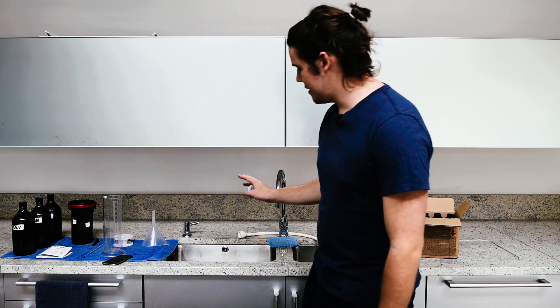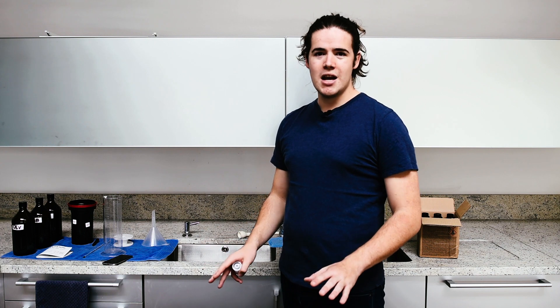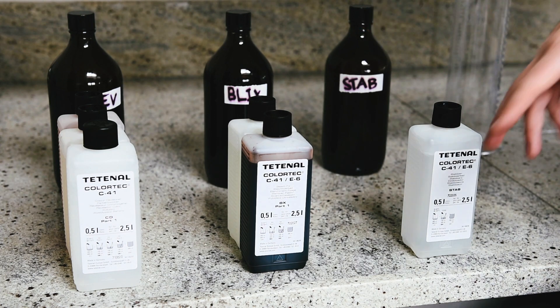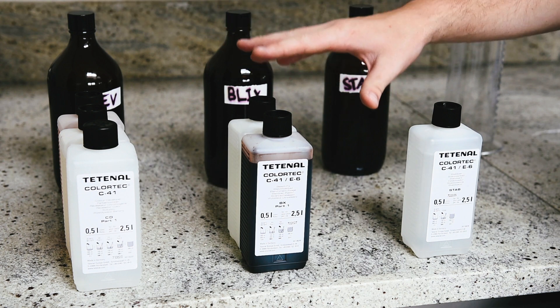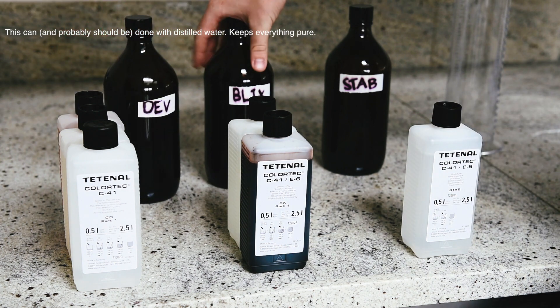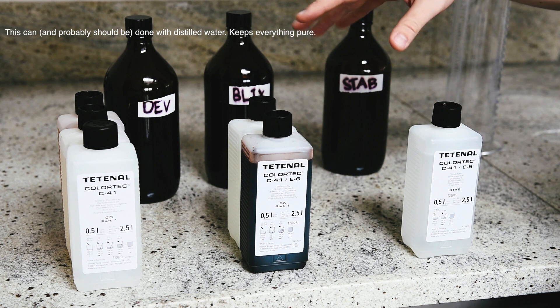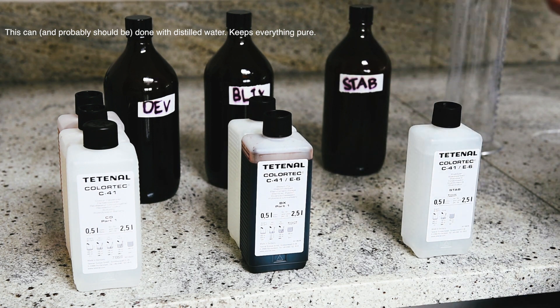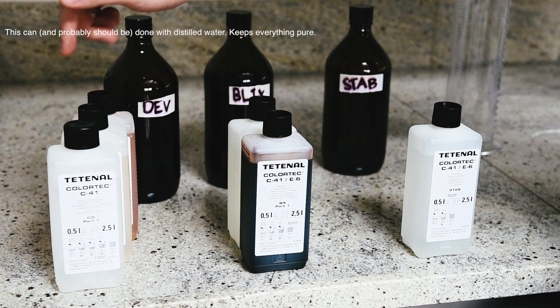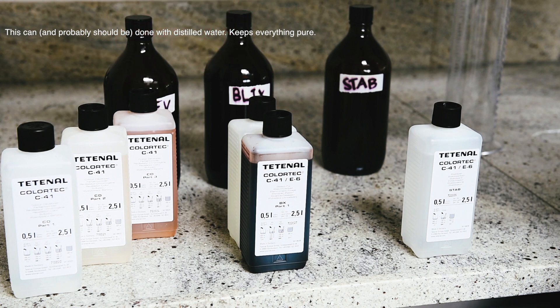I don't have a submersible heater, so I'm going to fill the sink up to exactly 38 degrees and at that point the whole process will start. Once the tanks are heated up it will take me less than 15 minutes. This set only requires three baths but when you take it out of the box you're met with six different bottles of chemicals. I use one litre for every bottle, which allows me to develop anything from three rolls of 35mm up to six rolls of 4x5 sheet film simultaneously.